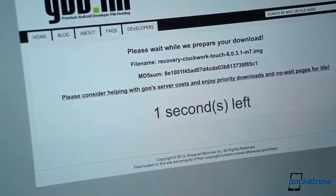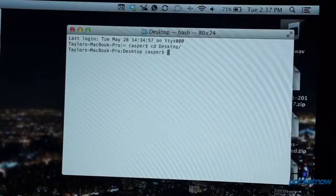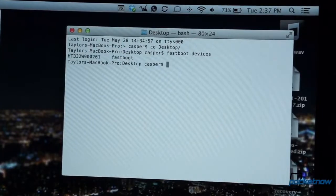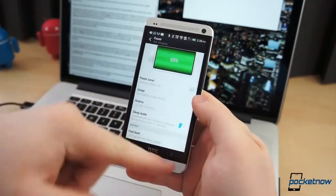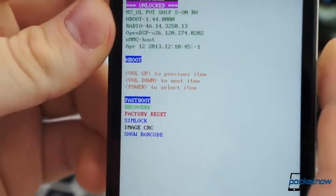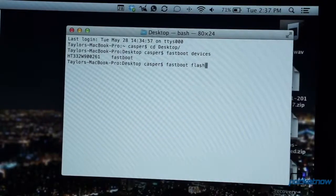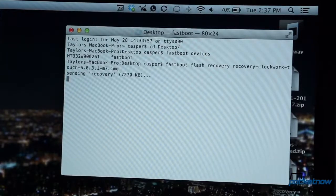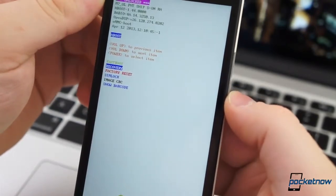Then you will need to flash a custom recovery to your One. You can find a link to ClockworkMod for the One in the description below. Download the custom recovery to your computer and open a terminal window. Change the directory to the location you have saved the recovery image. Disable Fast Boot in the Power Options on the One and boot it into HBoot mode. This is done by powering down and powering back on while holding the Volume Down button. Select Fast Boot and plug the One into the computer. From Terminal, type fastboot flash recovery and the name of the recovery image. This should only take a few seconds, and when it completes, boot the phone into recovery by rebooting into HBoot again and selecting Recovery.